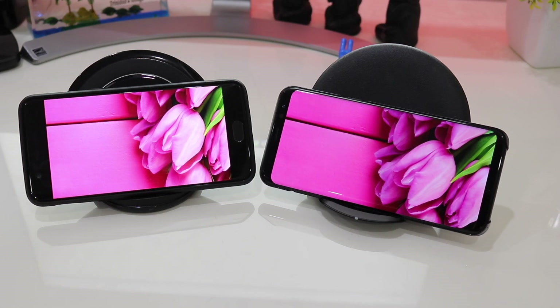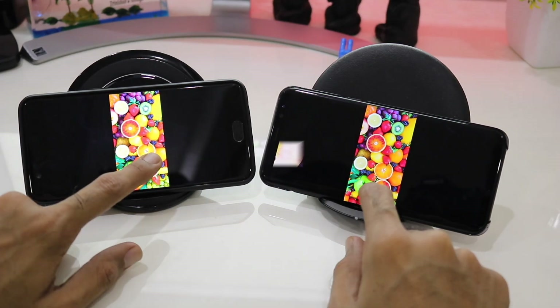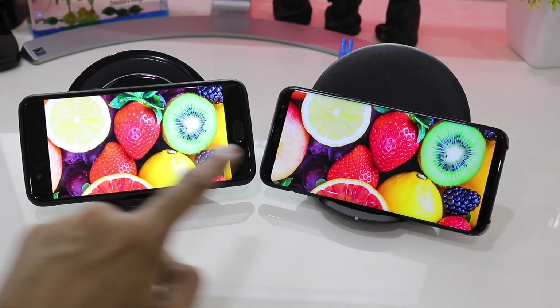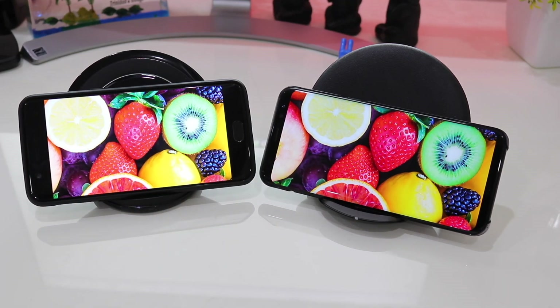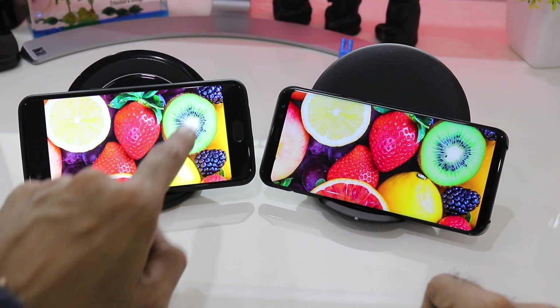It has always been known that Super AMOLED screens are much more vibrant and saturated in comparison to other screens. You can again see that the red seems to be very vibrant and deep on the S8 Plus while here it is very light. On the lemons, it is clearly visible on the S8 Plus while not very clearly visible on the OnePlus 5.